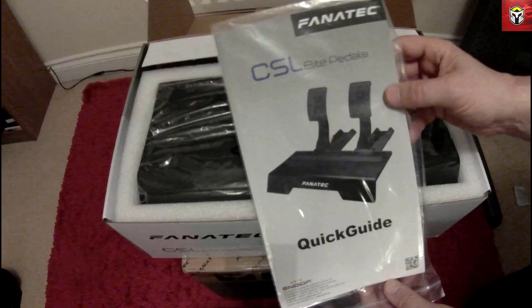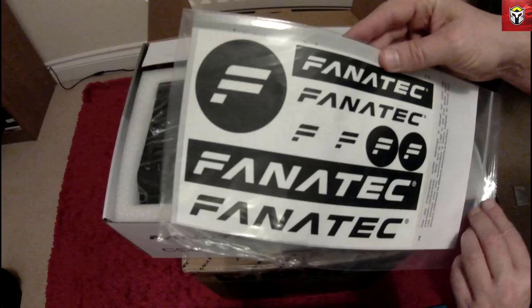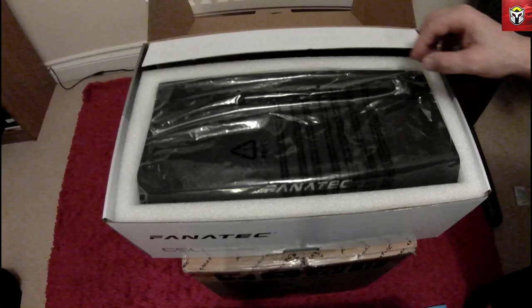So first and foremost, there's a CSL Elite pedal quick start guide, some instructions in there, and of course there are some fantastic Fanatec stickers — I'm sure I'll find a place to stick those down.